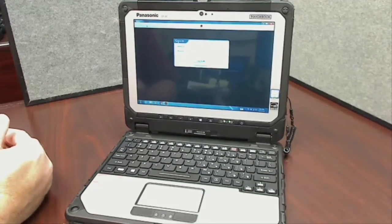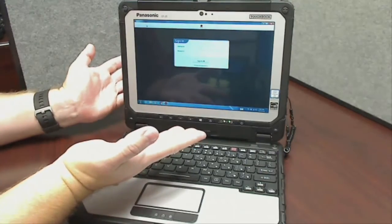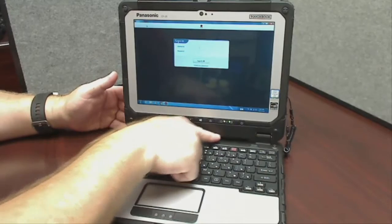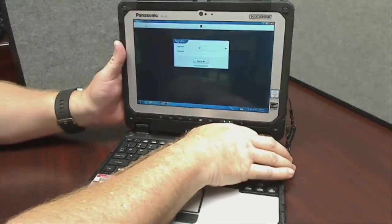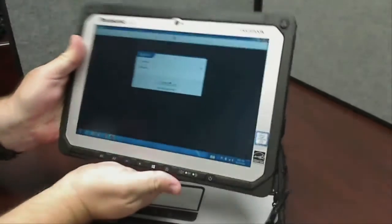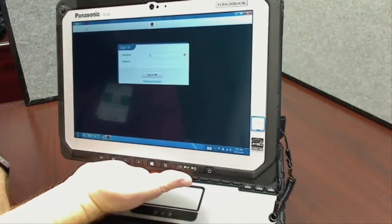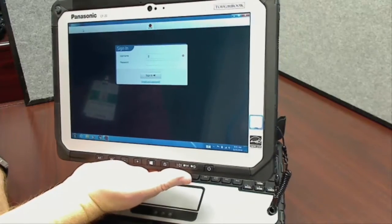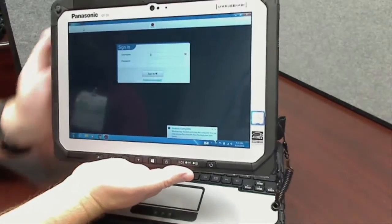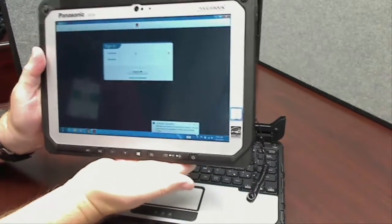I wanted to demonstrate probably the coolest thing about this computer — it is also a tablet. You see this little release lever down here; I'm going to slide that to the right, pull up, and now we have a tablet computer. When Windows senses this going from laptop mode into tablet mode, it does take a moment to complete the undocked sequence.